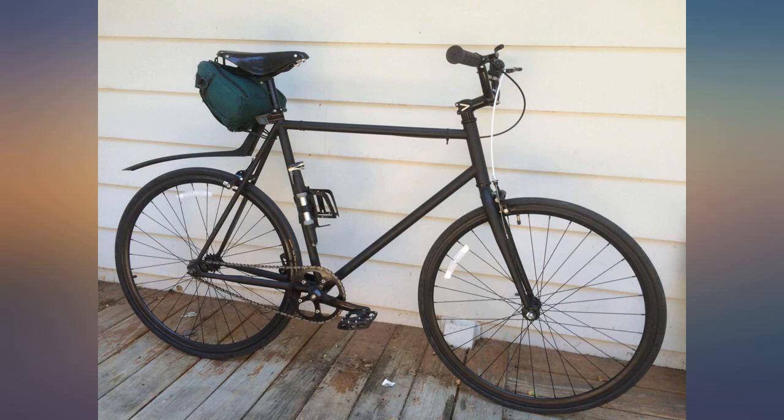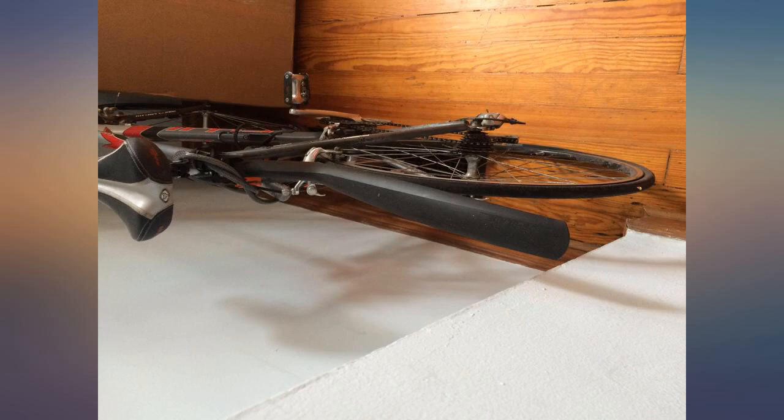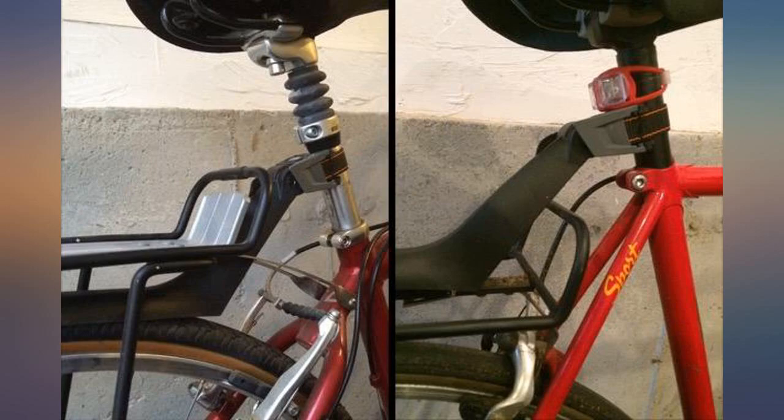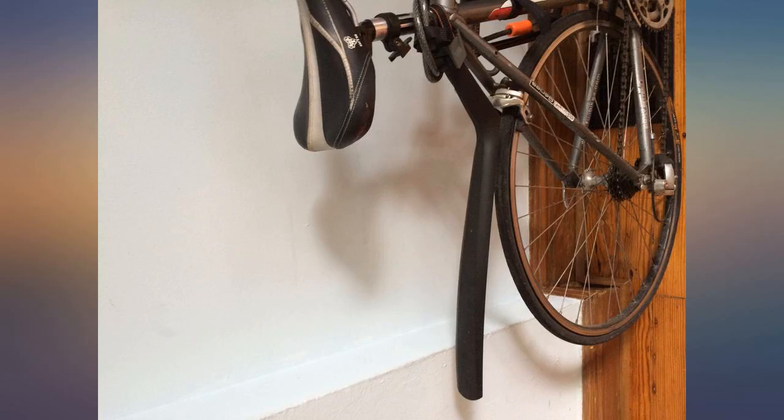Good fender. If you don't think you need one, just wait until your first butt stripe. This is a nice balance — easy to install, you'll need some seat post to work with, removable, and stays centered. It's good.